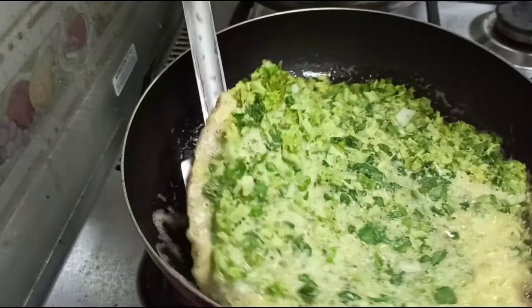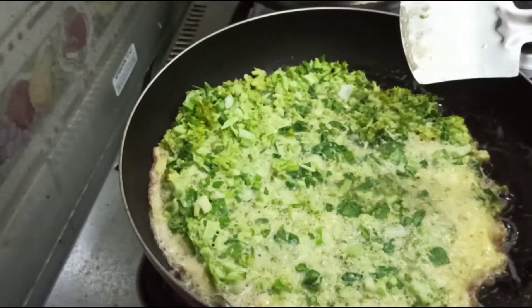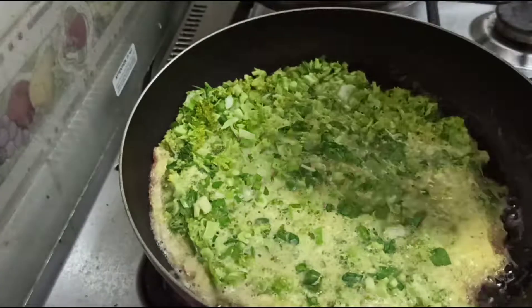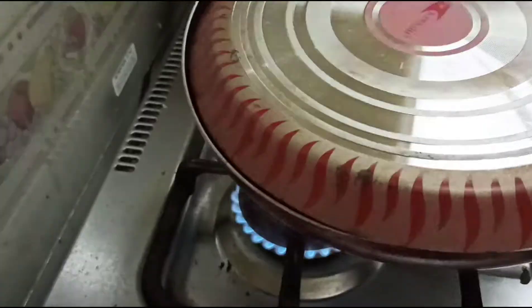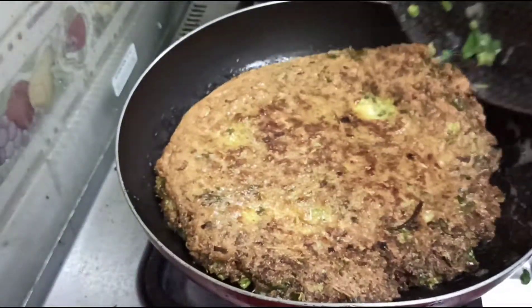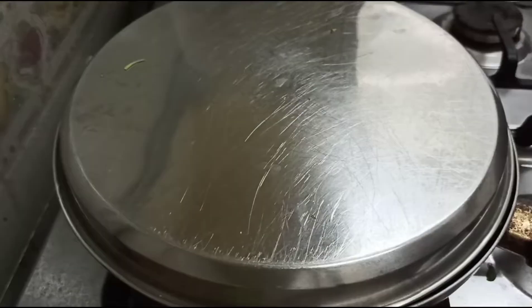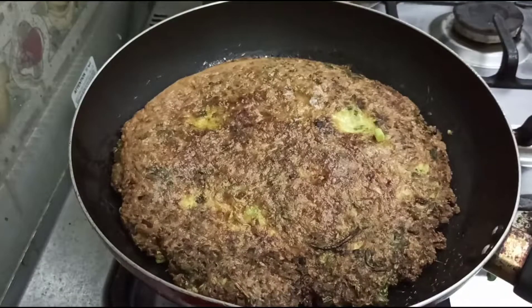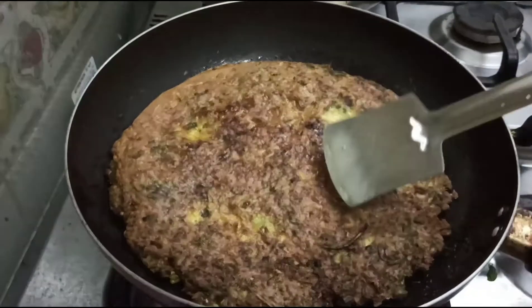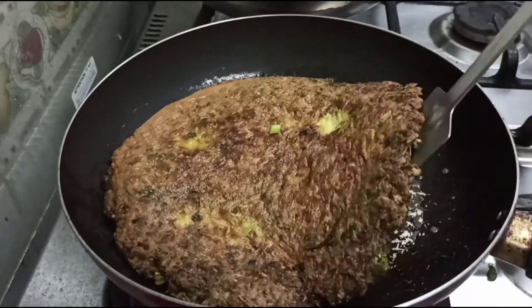I will cook for 5 minutes in the pan. After that, I will add salt. How is the pan? Make the pan.